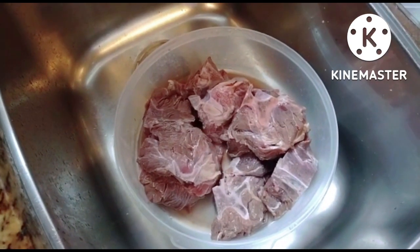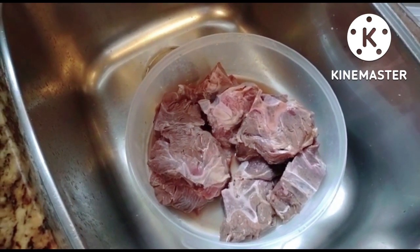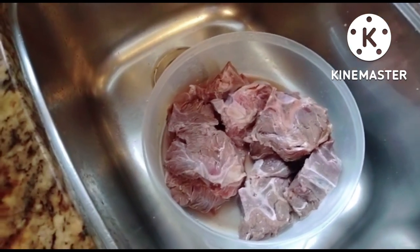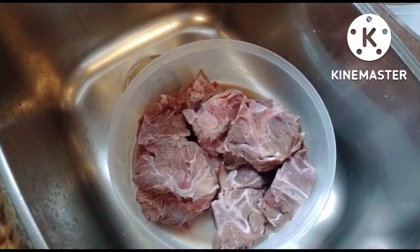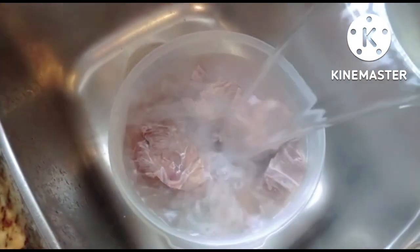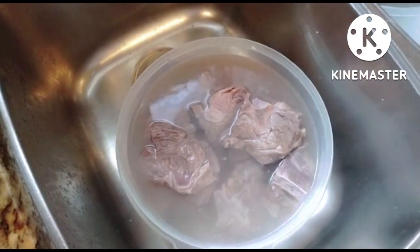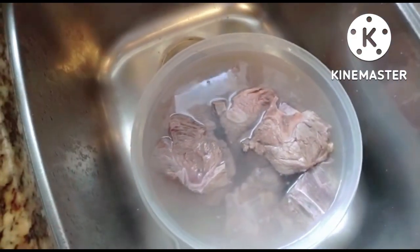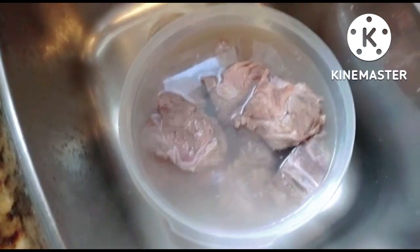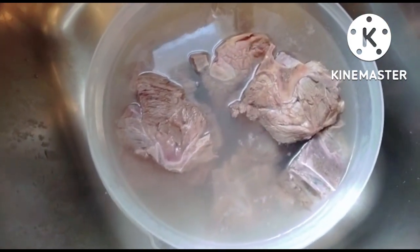Here's the finished cleaned meat. Now my mom is going to add the hot water just to help tenderize the meat and help with cooking. You don't have to leave the meat in there too long — you just put the water on there, wait a few seconds, and then start taking the meat off.